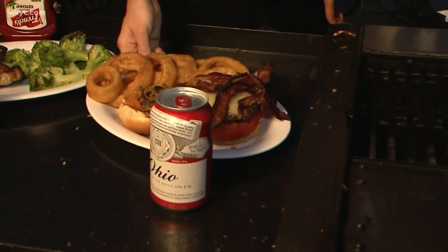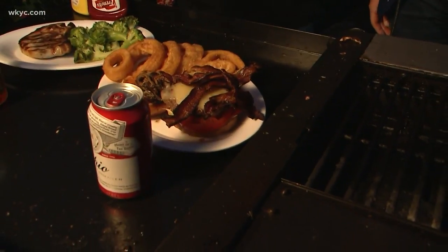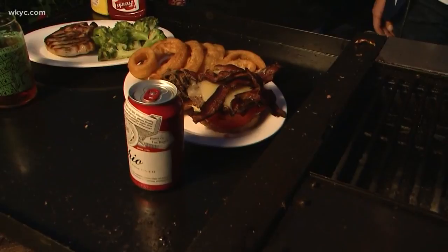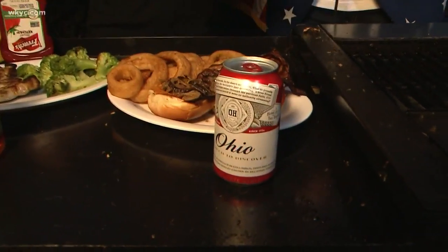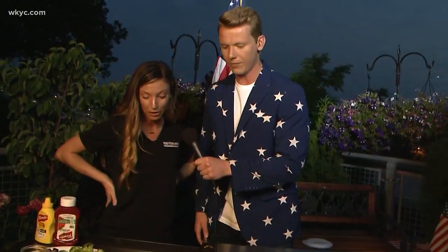Our other option here — we've got the fried jalapeños, we've got some bacon, and like we mentioned, the pepper jack cheese. Cheese is always important on a good burger. So this is what's called the Firecracker Burger — perfect for the 4th of July.